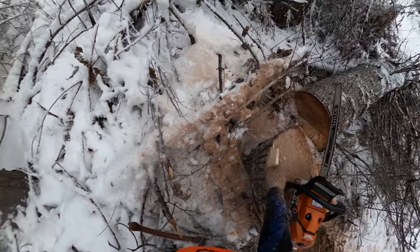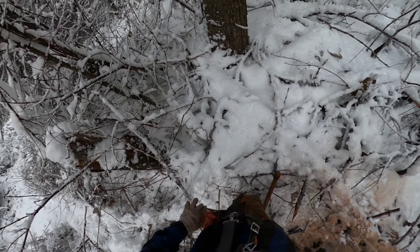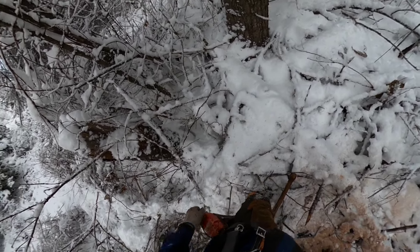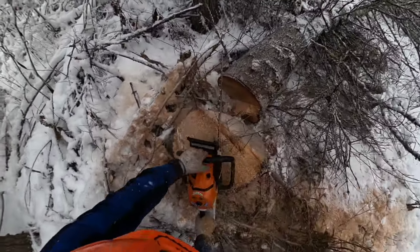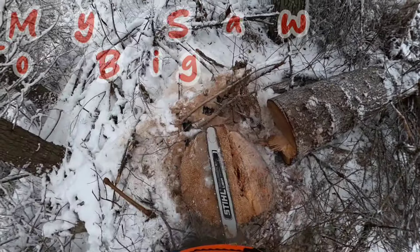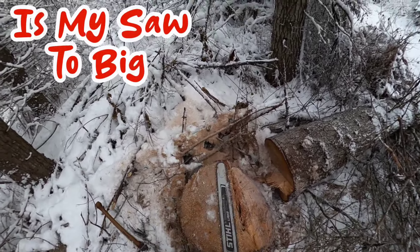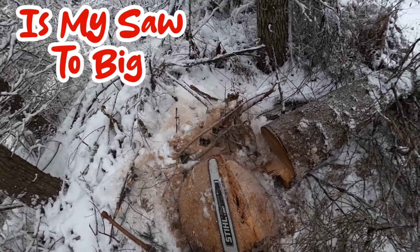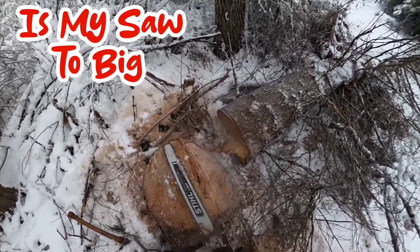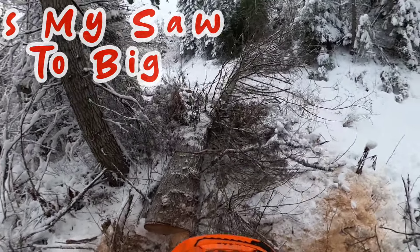That's a pretty good size stump. We had to reach around and get that far side just a tiny bit - it was still in the wood but not through the bark. Pretty good, didn't hold on long. That's a good size stump.